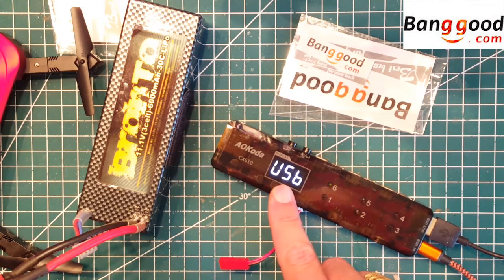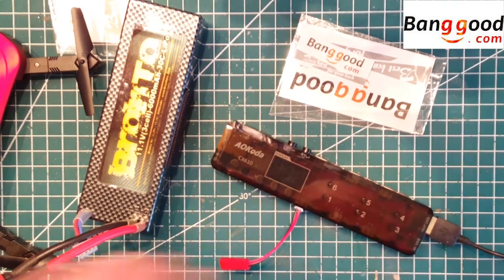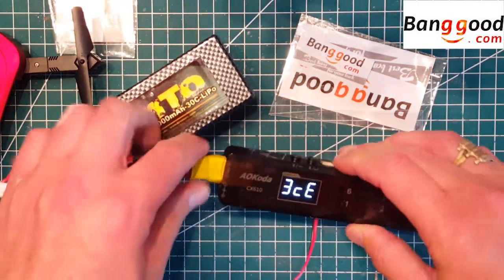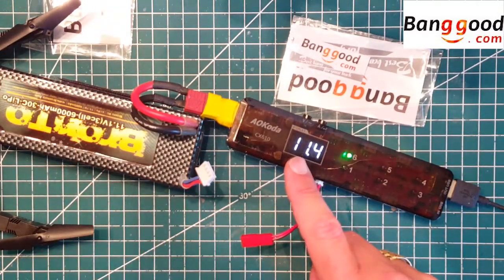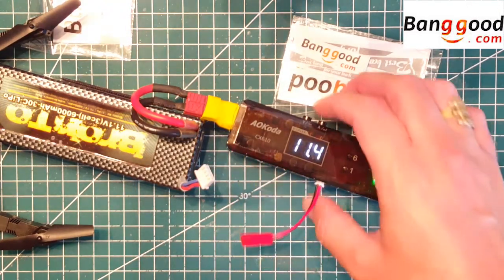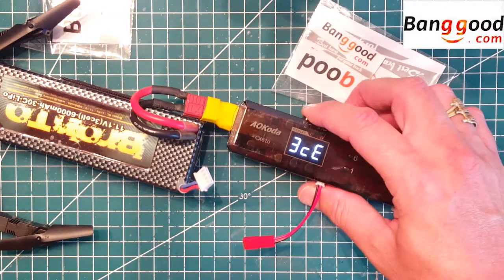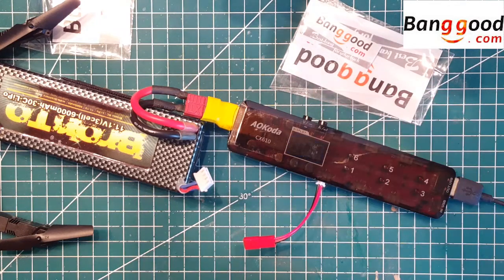As you can see now, it's connected to the USB. If I connect it to the LiPo battery here, you'll see it automatically shows you the voltage of the battery and also that it's a 3-cell as well. If you want to change the input, you hold the button here and you can choose either the DC input or battery input.